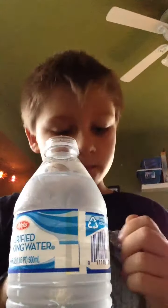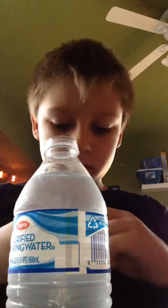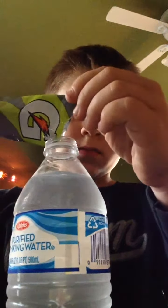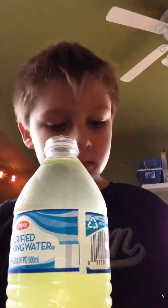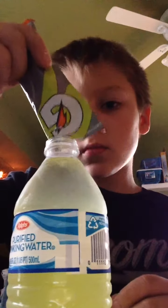I don't know what to expect — this is the lime flavor of Gatorade. Smells like lime, and it's also green. I think this is like a yellowish green.